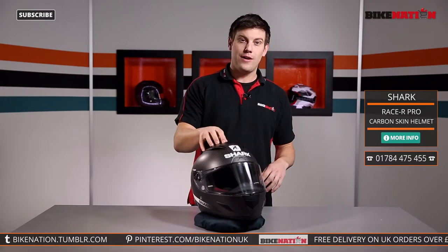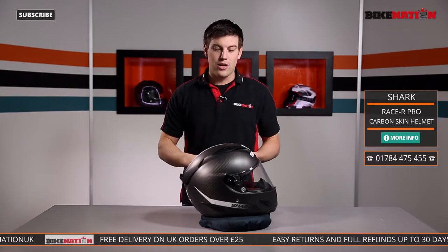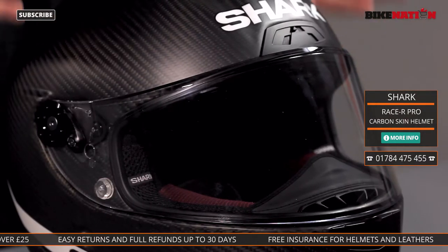This helmet is perfect for track days. Look at the shape — of course all designed aerodynamically to help you go along. But if you take a look at the visor you'll see lots of reasons why it is track specific.